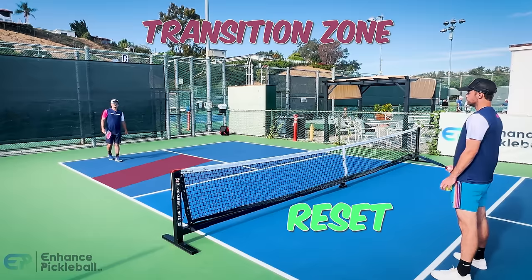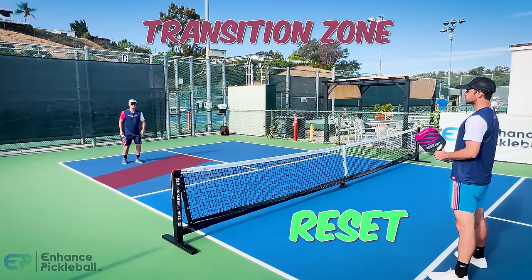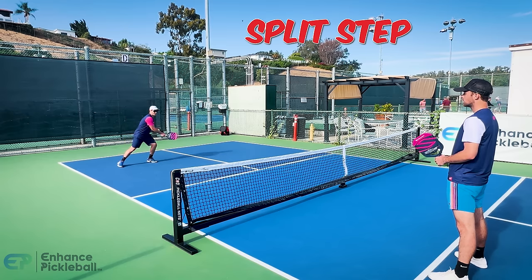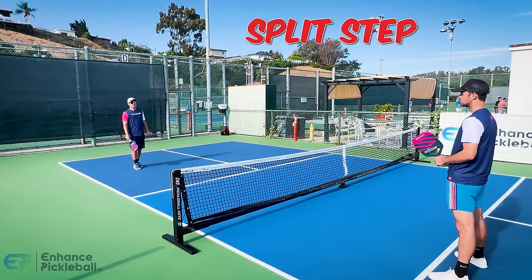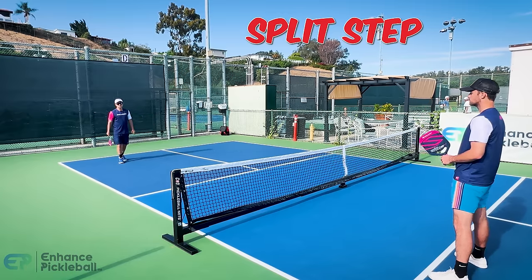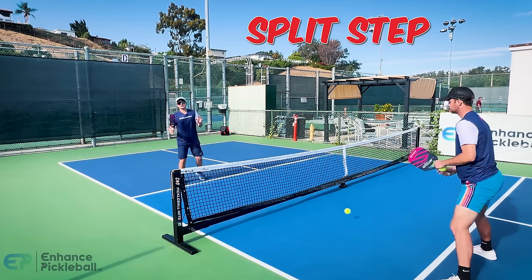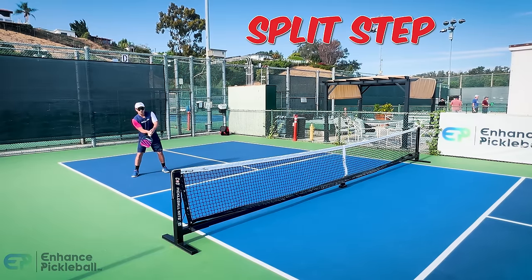The footwork to use on those shots: after your third shot, start creeping forward nice and low, and as your opponent is making contact, do what's called the split step. The split step is where you jump into a wide base that lets you explode and lunge in either direction. It's a lot easier to move laterally with this wide base than if you were standing straight up and still moving forward with your momentum. So as you're going forward, always use the split step.